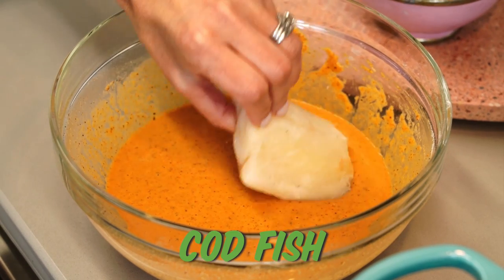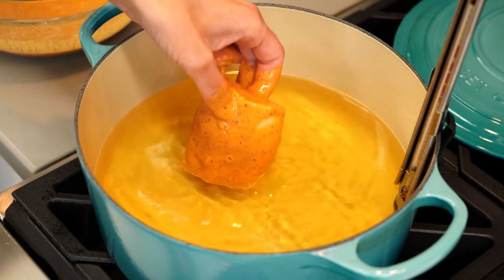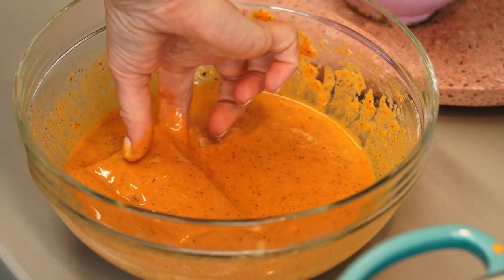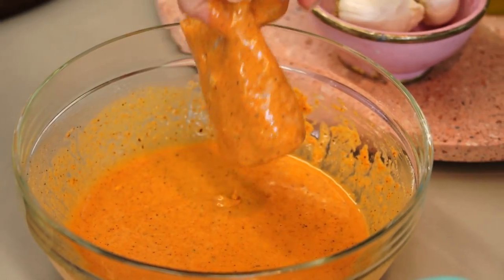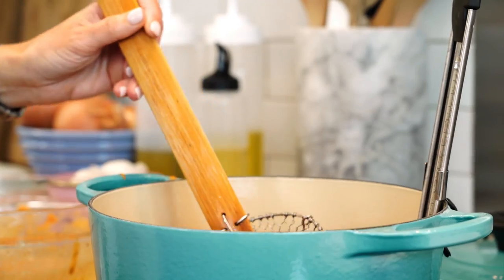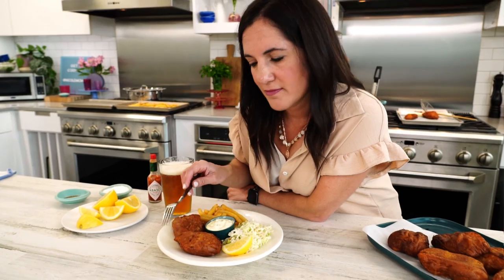Let's fry our fish. I'm using cod today — cod is classic in a beer-battered fried fish. I love it because it's meaty but also super light and flaky, and it's gonna hold our batter really well. This is not something you can really prepare in advance. You can have your batter ready, you can have your fish cut, but you need to set up a little station, because as you dip the fish you're gonna go straight into the oil.